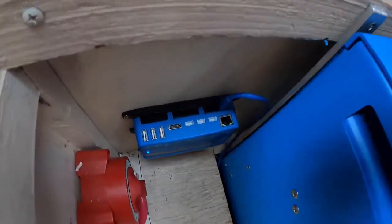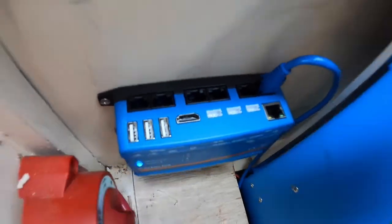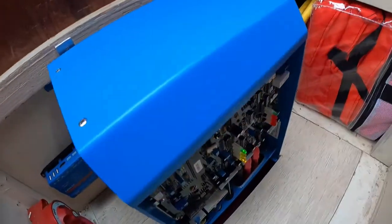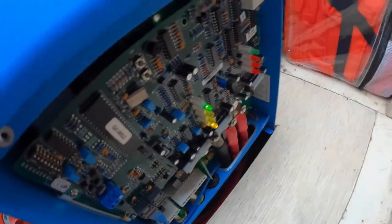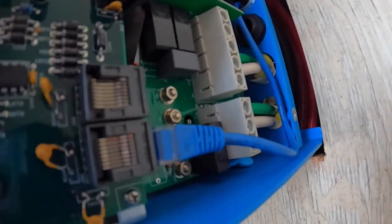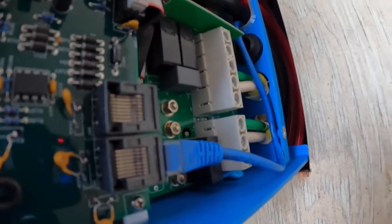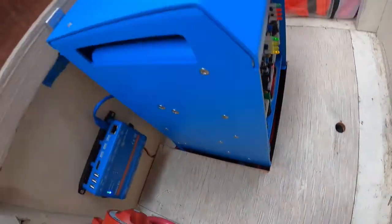I ran that blue cable from the VE bus, and then you pop the cover off the inverter. You've got two plug-ins here — again, they're the same, so you can plug it in either one. I just routed it around and got it hooked up. The Cerbo is now installed.